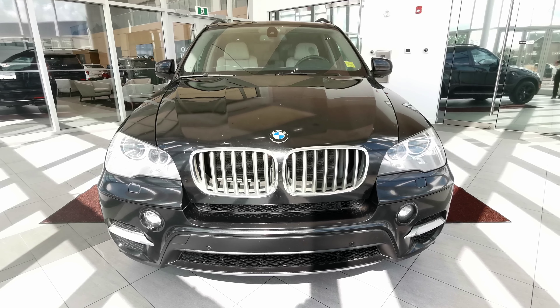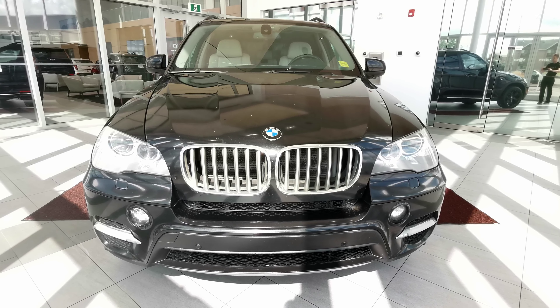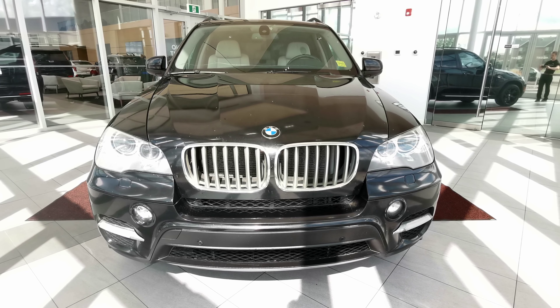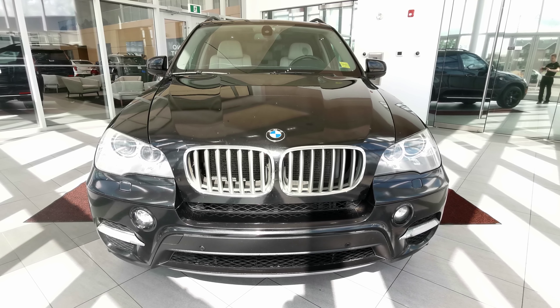If there's anything else you'd like to know about the vehicle, check us out on our website at wolfecadillac.com or visit us at our dealership here in Edmonton, Alberta on Stony Plain Road. As always, thank you for watching. Please like and subscribe.